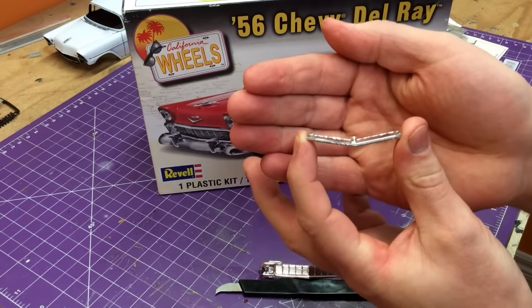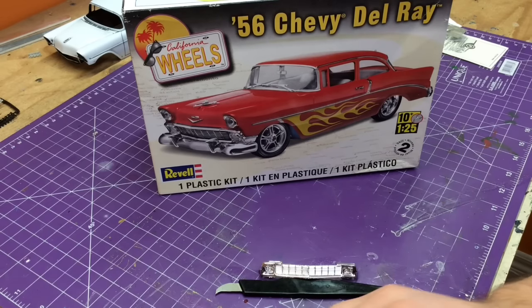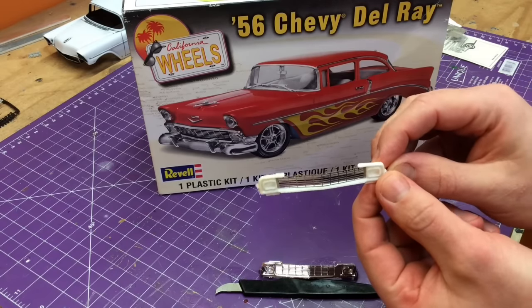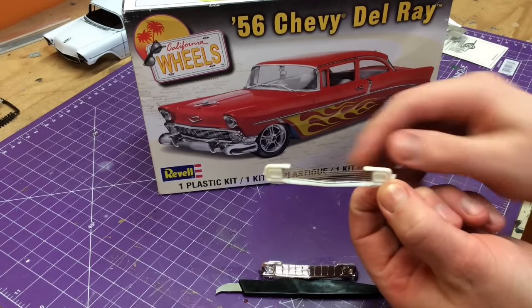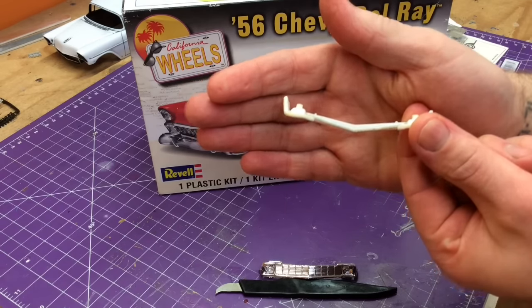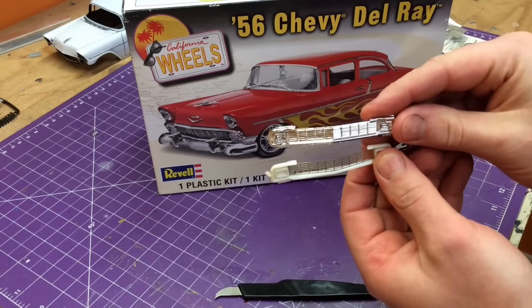This is the front grill — you pop it out. Now, what you end up getting after it's all said and done, after you've bent slightly and finessed and sanded and worked, you get this little gem. As you can see, that is wicked thin and it's a lot better looking than what you started with.